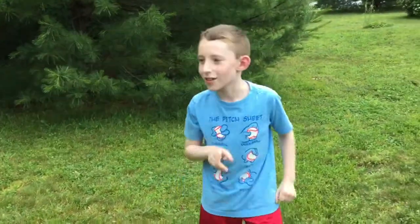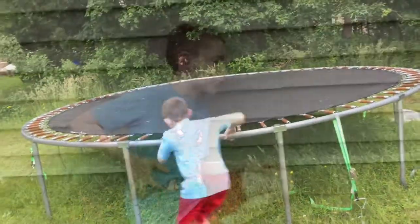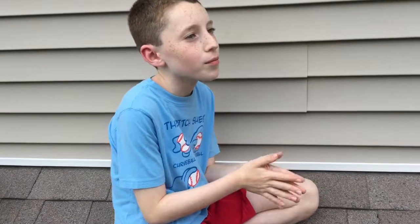Thank you for watching this very important video on how to safely jump on a trampoline. Please subscribe, comment down below, and like this very important video on the do's on the trampoline. Bye!